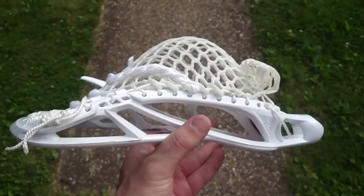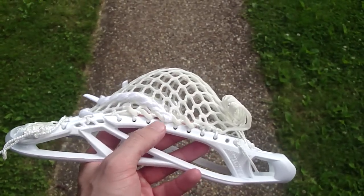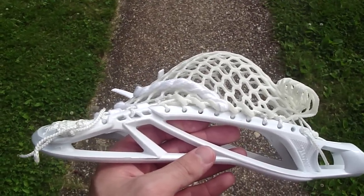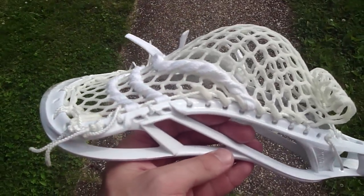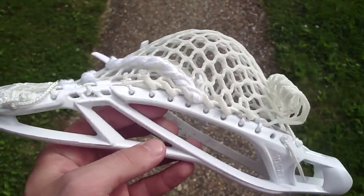They wanted a low pocket — something you guys aren't quite used to seeing from me. You can see the pocket sits all the way down at the bottom, below the midpoint, and it could probably shift even a little further. Low pockets are perfect for attackmen; they like to cradle one-handed and they make a really long smooth release with less whip than a mid pocket or a high pocket in general. So if those are some of the things you like, you might consider a low pocket.